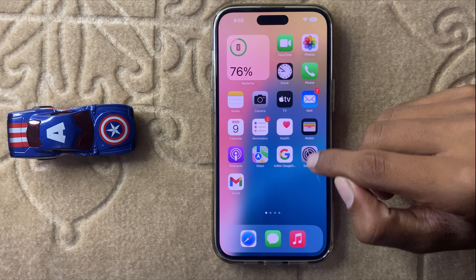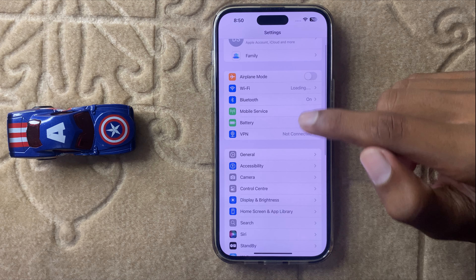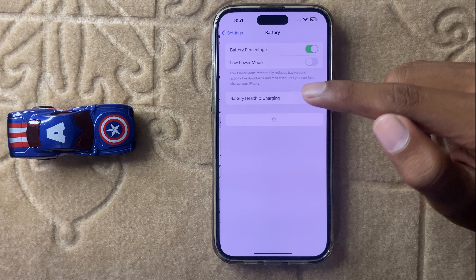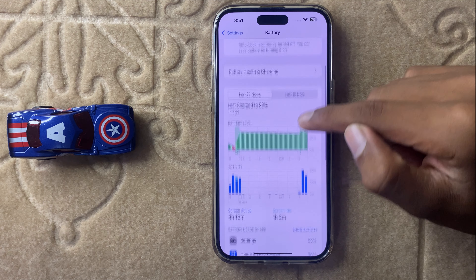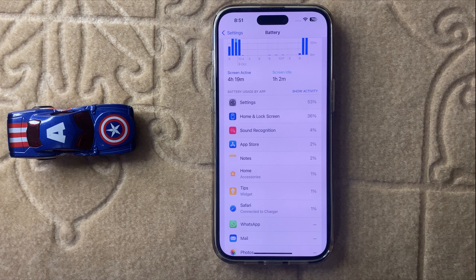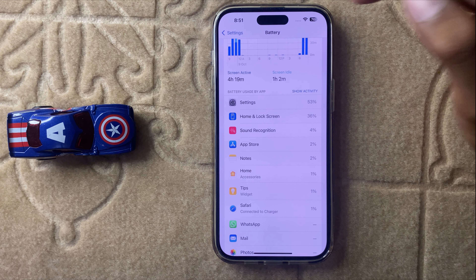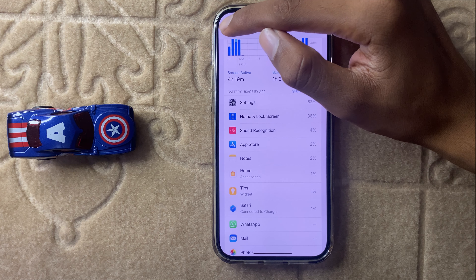First of all, open Settings and then click on Battery. Now scroll down and here you can see which app drains more battery. Here you can see all these apps, and then go back.